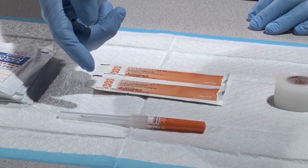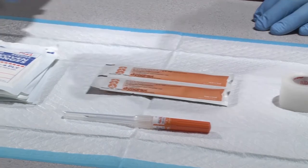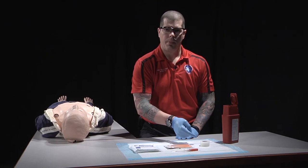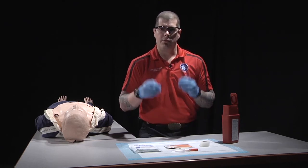For this skill, it's a 14 to 16 gauge needle, iodine or alcohol solution, 4x4s, tape, a sharps container, and PPE, which for this skill is gloves and eye protection.